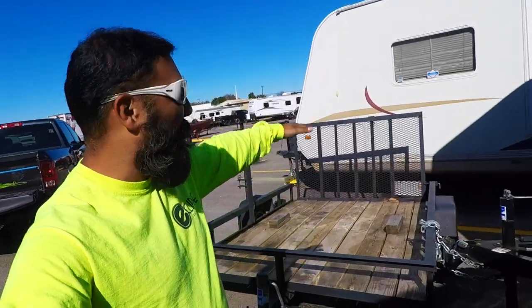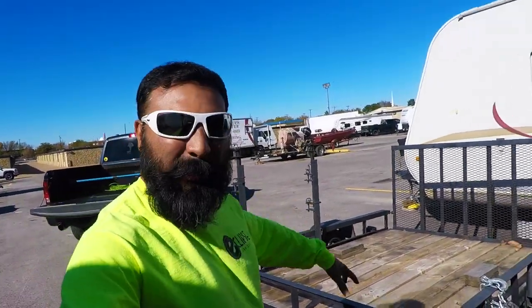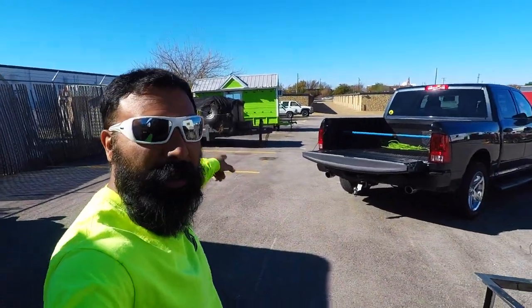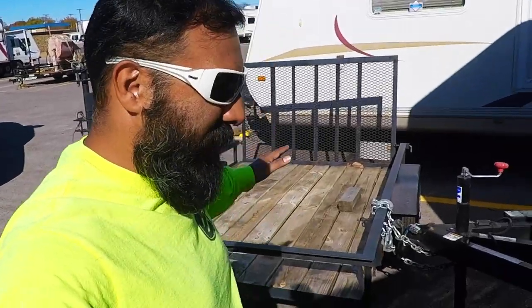I'm thinking the walls will be about three and a quarter feet high — I haven't measured it, just thinking off the top of my head. That's the plan. There's a cool dump trailer right there for reference, but this trailer ain't gonna look nothing like that one. This is all I'm working with.